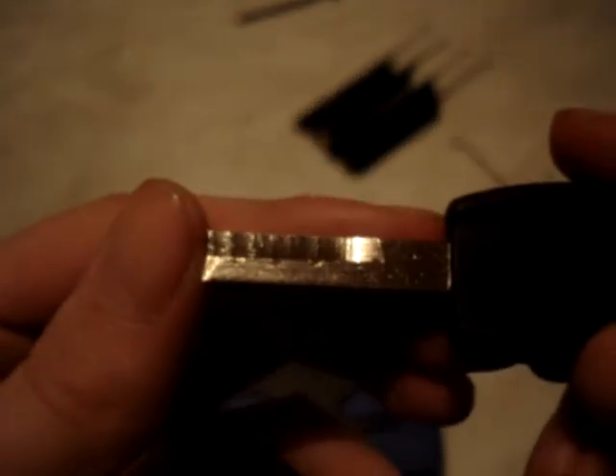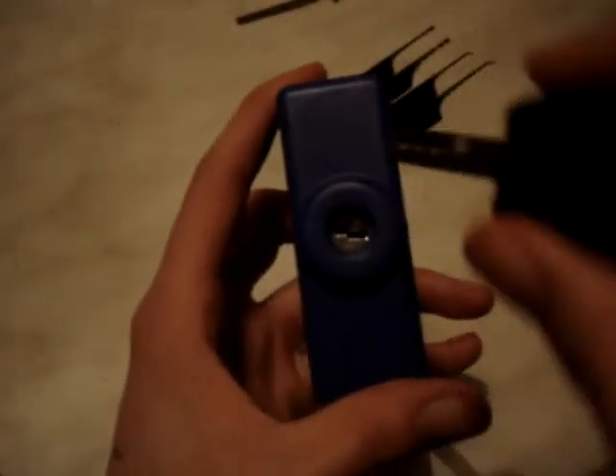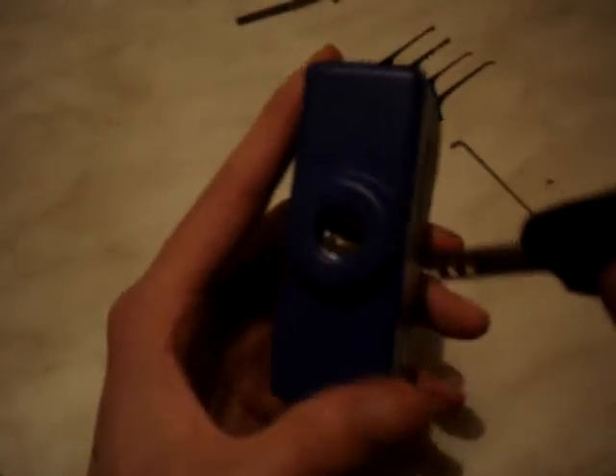That's the key for it, so you can see the cuts there. But obviously it's got this part here so you can't just stick something in there and get at the wafers — you need to actually go up to the top right hand side, which is quite fiddly, but it's not too bad.